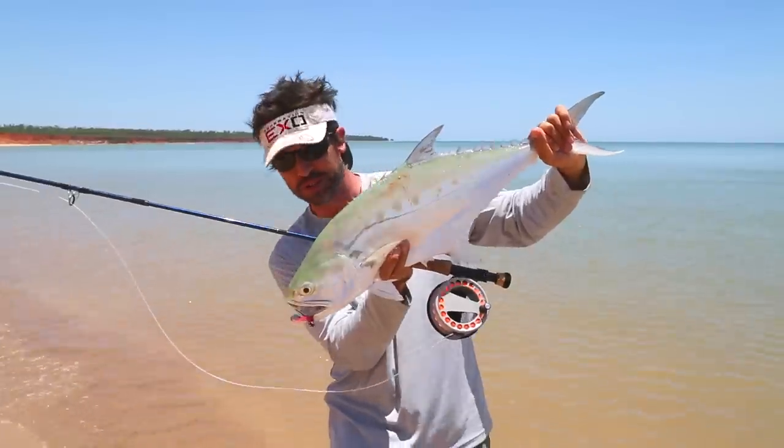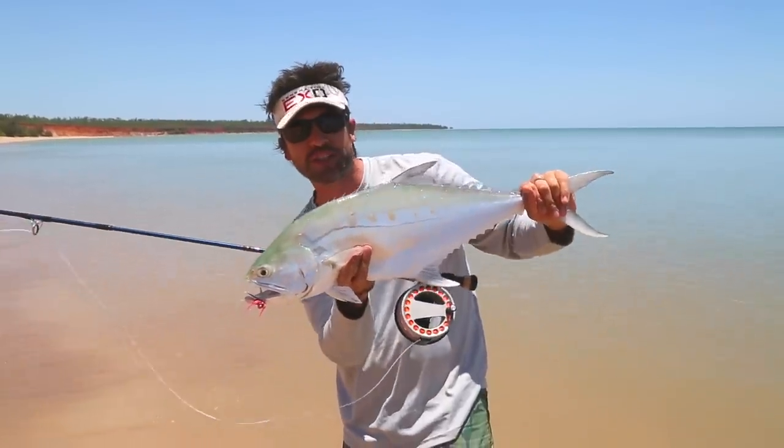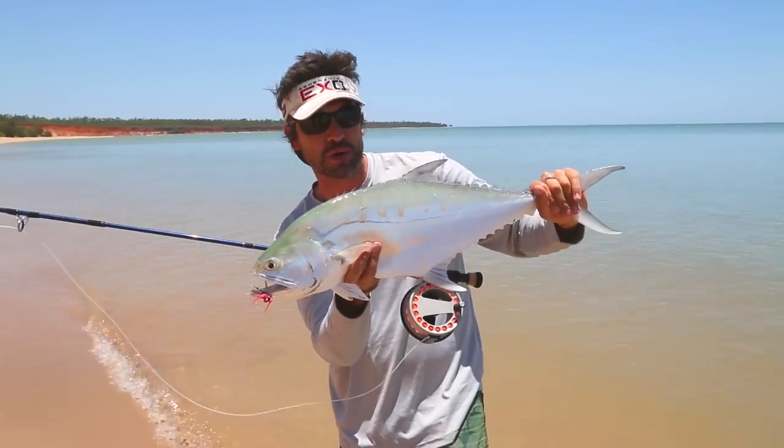Queenfish on the Cortland Liquid Crystal. For more information on Cortland products in Australia, visit JarvisWalker.com.au.